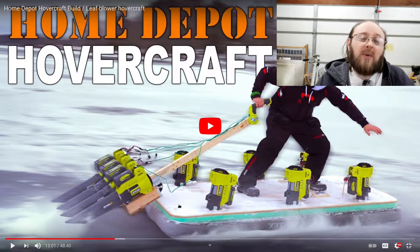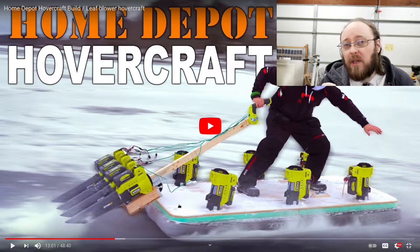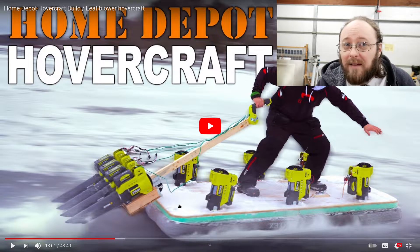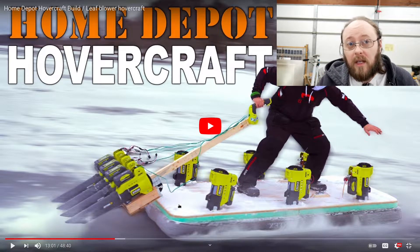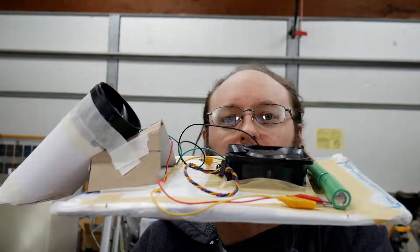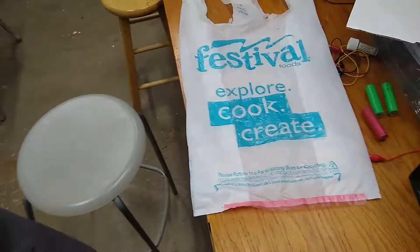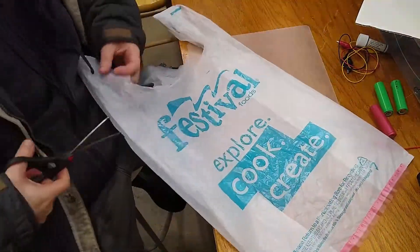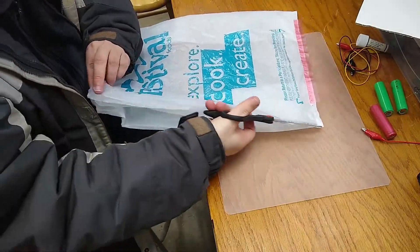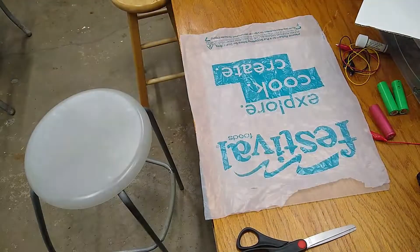Nothing's ever going to be perfect, but a practical experiment can perhaps help demonstrate how the different configurations for propulsion can make a considerable difference in the total effectiveness of the craft. And that's why I built this little hovercraft. I've got a time lapse and I'll explain it in there.